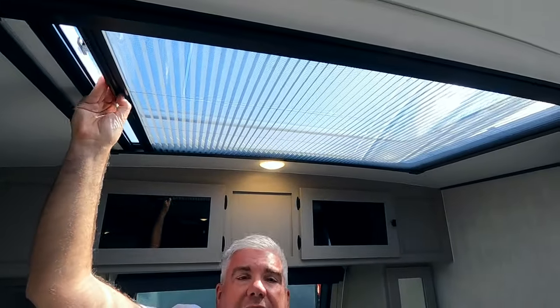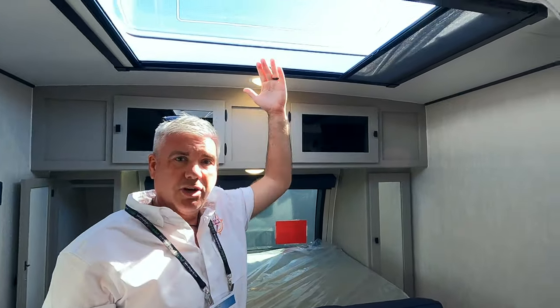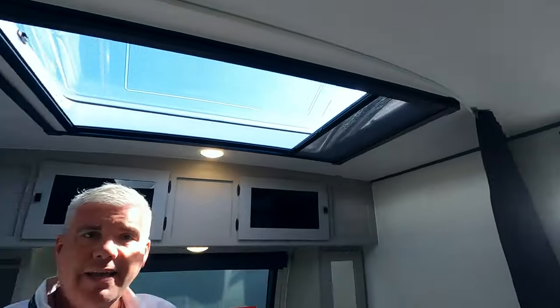We've got a screen on this side to keep out the mosquitoes and the bugs. This is a great RV — I'm really loving it. The Stargazer will close if you forget to close it going down the road — it'll close itself when you start driving. And it's Wi-Fi ready. Internet is standard. The grill is standard. Solar is up there ready to go. So take a look at this Apex.